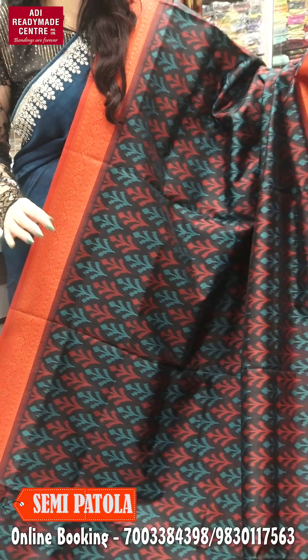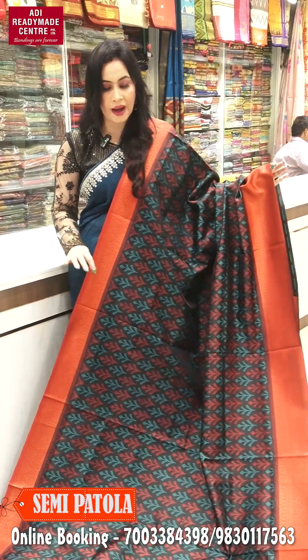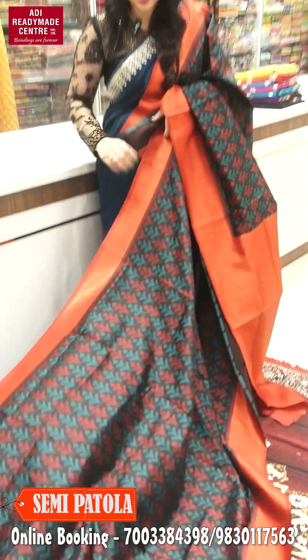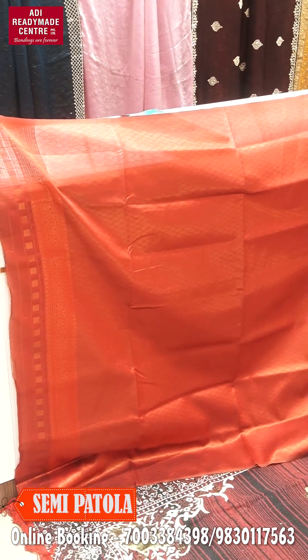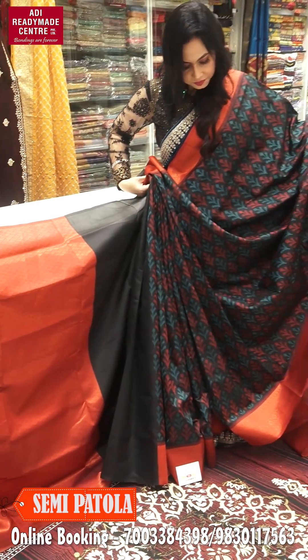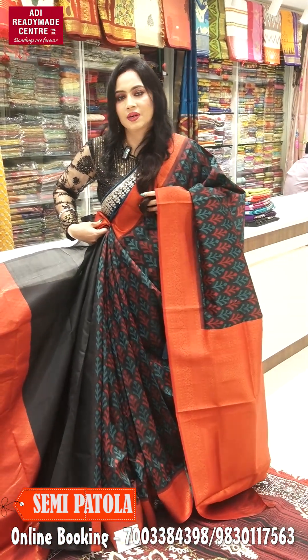If you have a pocket-friendly budget, this is the best option. If you have a lot of designer options you don't want, you can use a lightweight version. For the blouse piece, it's not red — if you want to use a maroon, it's a rust type of tone. It's a copper color and a perfect overall look. In a pocket-friendly budget, it's a beautiful collection. Let's see the next color.